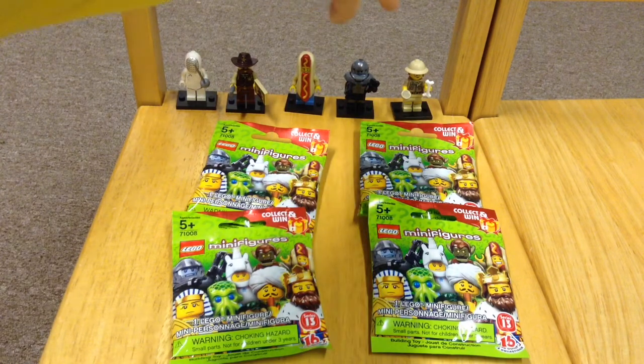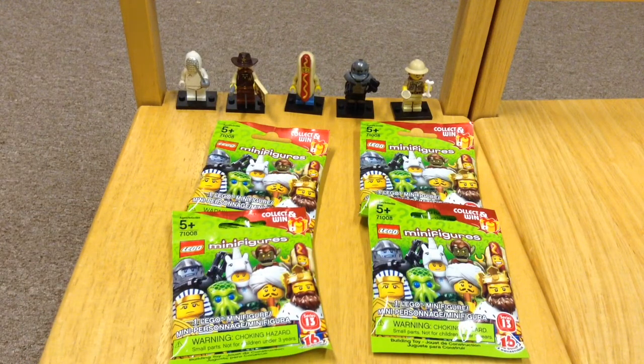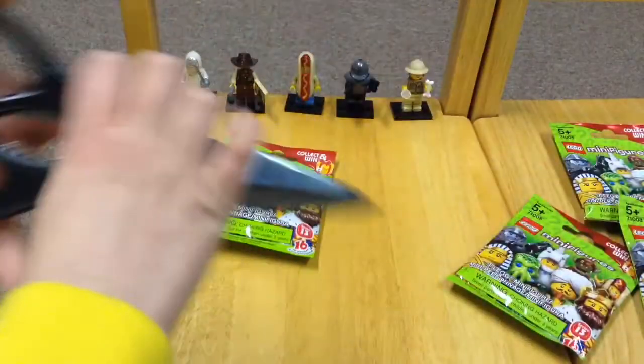I got a double of the Galaxy Trooper, so he is easy to find. I felt these — I know who they are, hopefully. So let's get started on the first one.